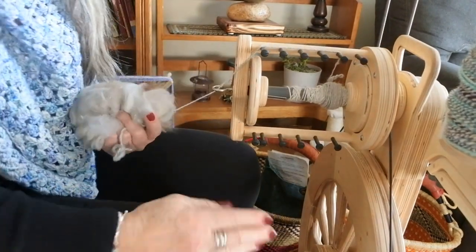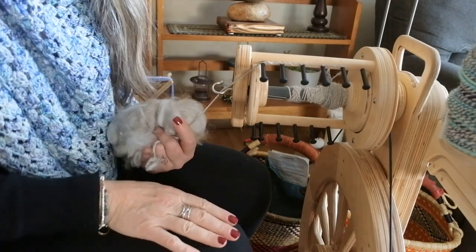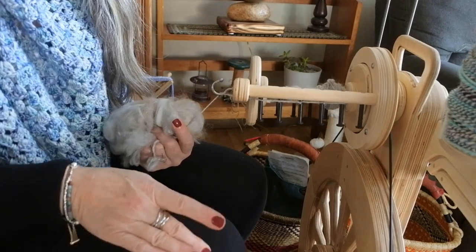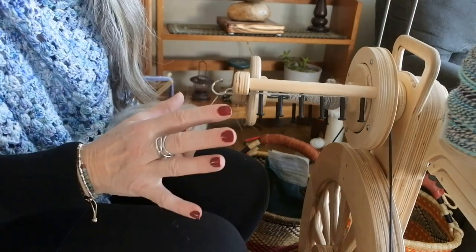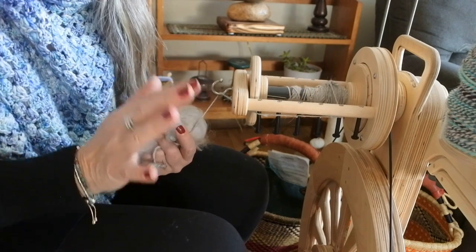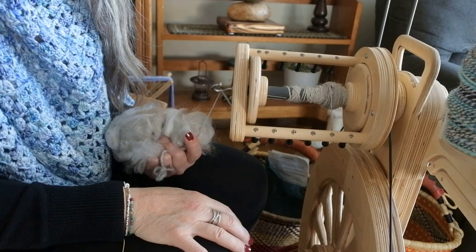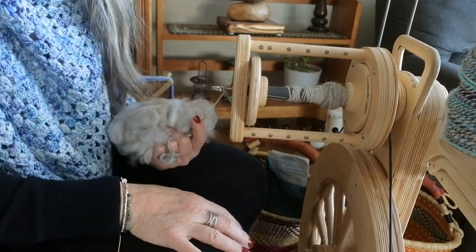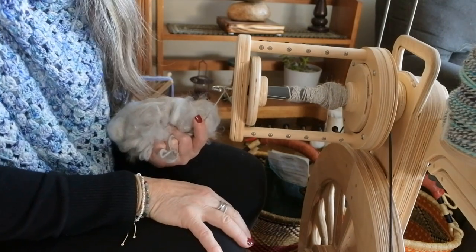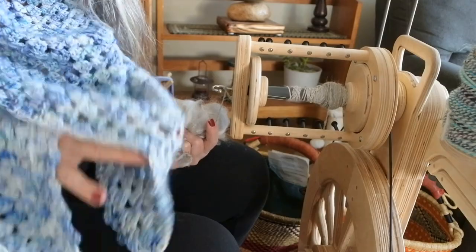One thing I get in trouble with on this wheel — and probably all the Spinolution wheels — is that it is so easy to spin that I get going really quickly and end up over-spinning my yarn, so I'm working on that. It's not a bad problem to have because these skeins I've put together this week, I'm doing entire skeins within a very short period of time.